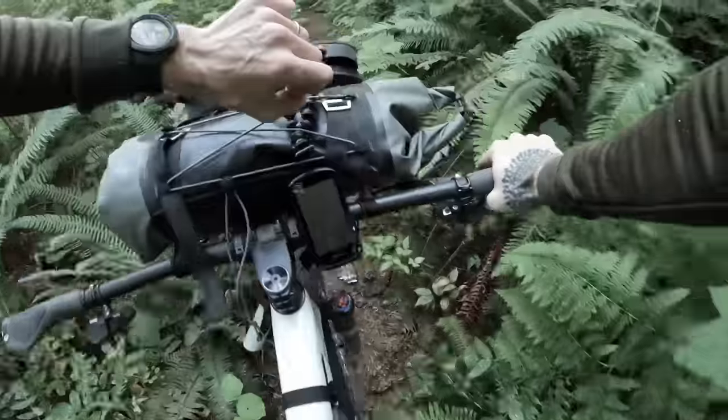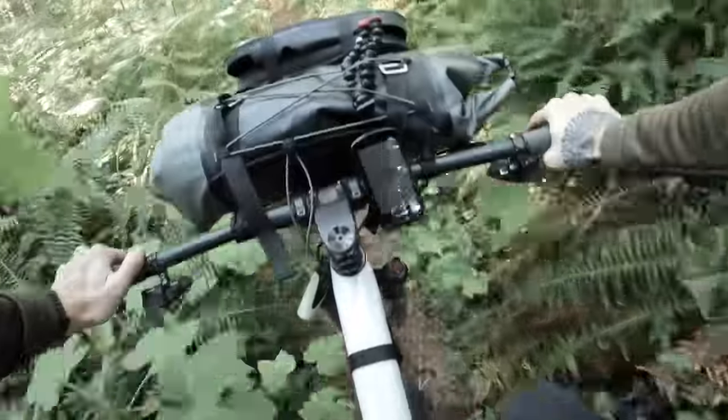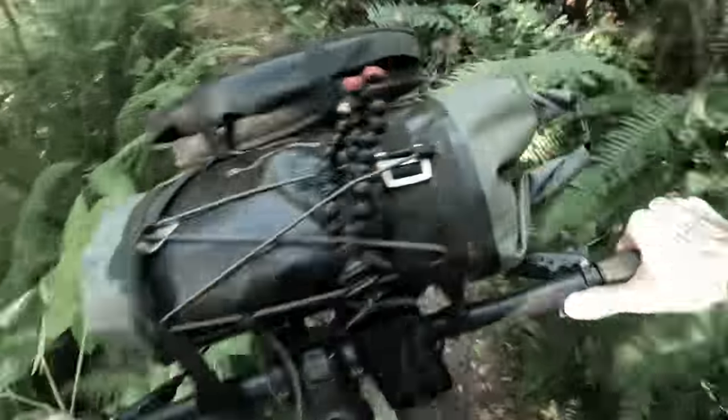We've only got a couple hours of sunlight left and we definitely have a ways to go to get to camp and set up before it gets dark. We better keep moving.